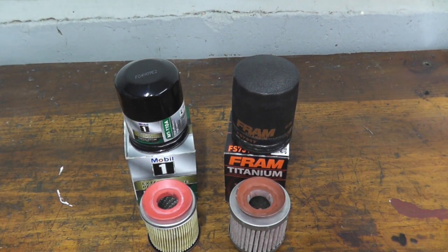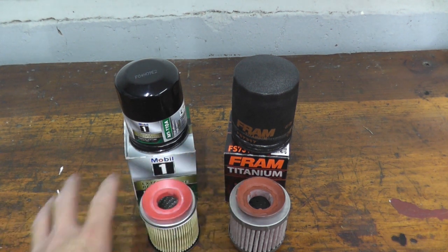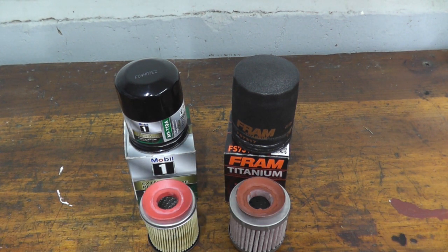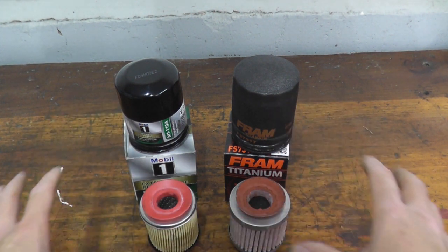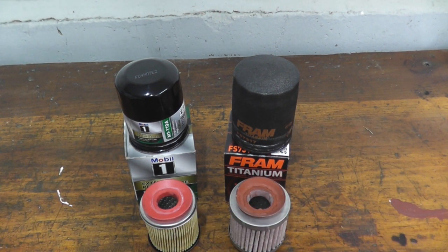If you want to go further, you can also look at flow rates and pressure ratings — some people choose filters based on the engine oil pressure they see on their dashboard. But the whole point of this video is just to take things apart and look at the construction differences. As always, thank you so much for watching. We'll keep adding to the oil filter playlist, and until next time, thanks again for watching.